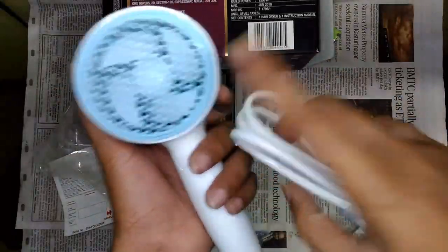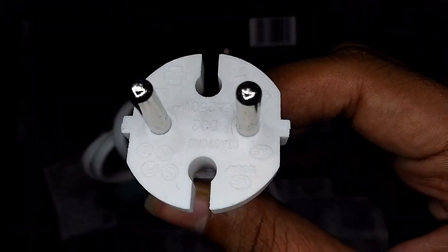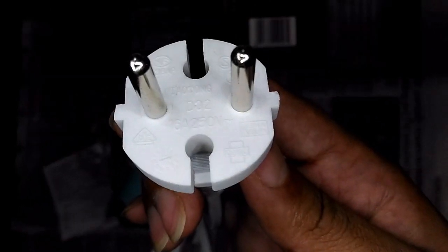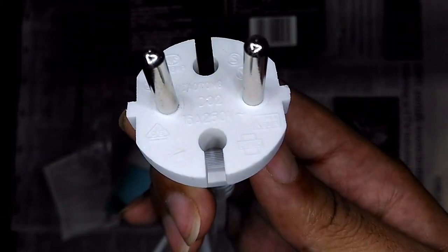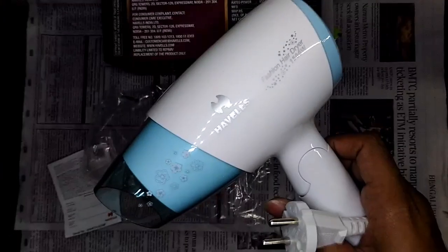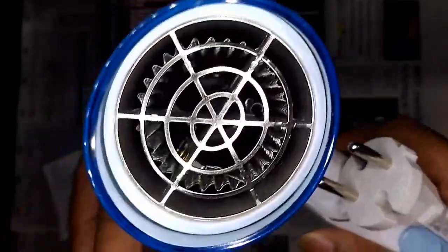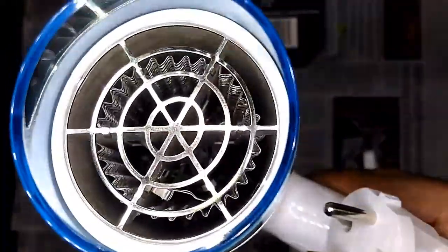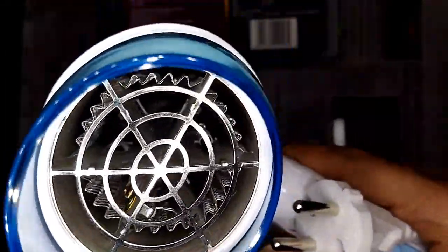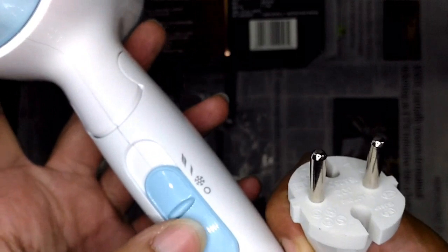Unlike the Nova, this immediately feels so much nicer in the hands. You can see the fan over here. The power cord rating is 16 amps at 250 volts, which is fine — at 1500 watts it's going to draw around 6 amps of current. The inside arrangement looks very nice as well.